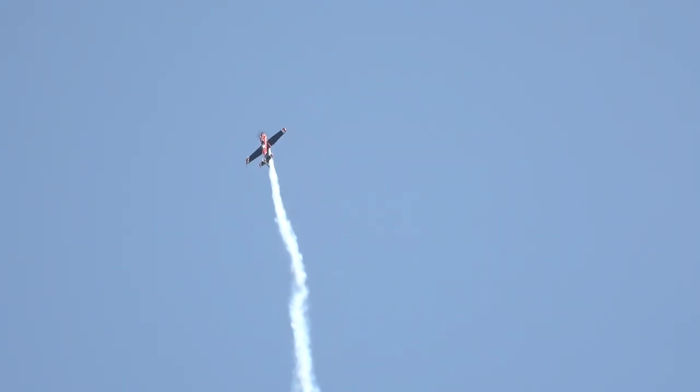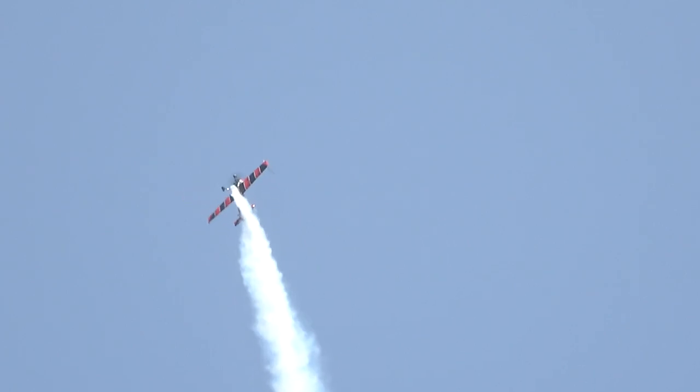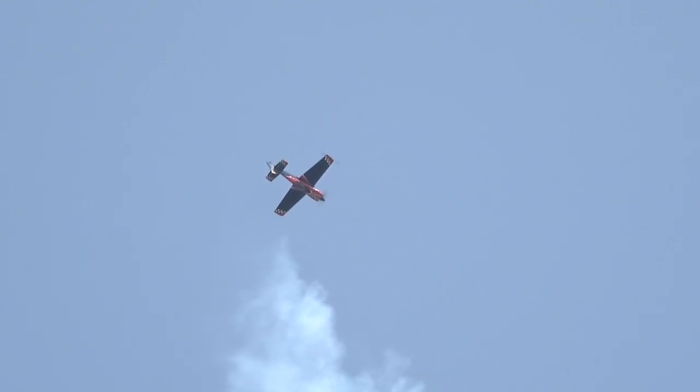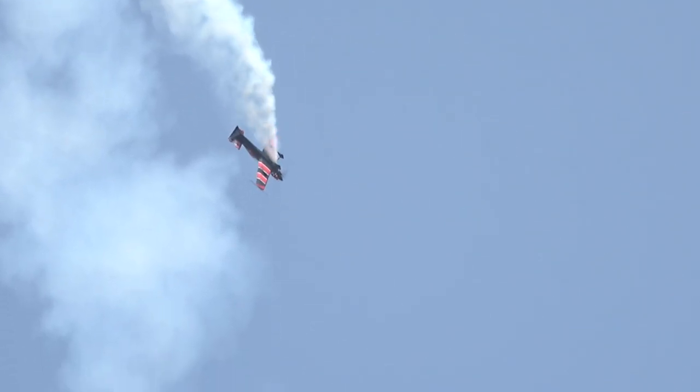Rob Holland right now at show center, pulling on the stick. We're going to get some vertical rolls on the way up. Still going, still going. Look at the energy you need — the MX-2 RH as he comes across the top. Still going. Finally — oh wow — then she runs out. Punch it goes down, snaps the aircraft down.